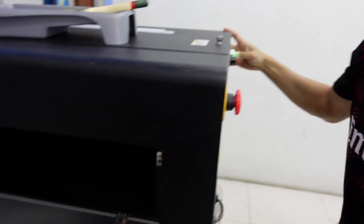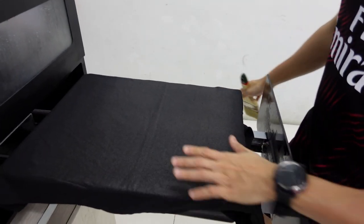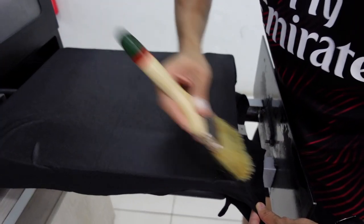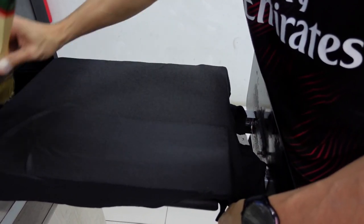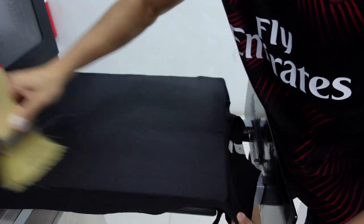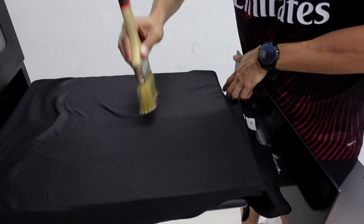This is level three, so the speed is a bit slow. Once we've applied the treatment, you can see it's not so even. So we use this soft brush and swipe in one direction — see, it's more even now. You can see the comparison: more even here, not so even there. We swipe in one direction because we want the fibers to lay down and face one direction. Don't swipe back and forth, because the fibers will get messed up.